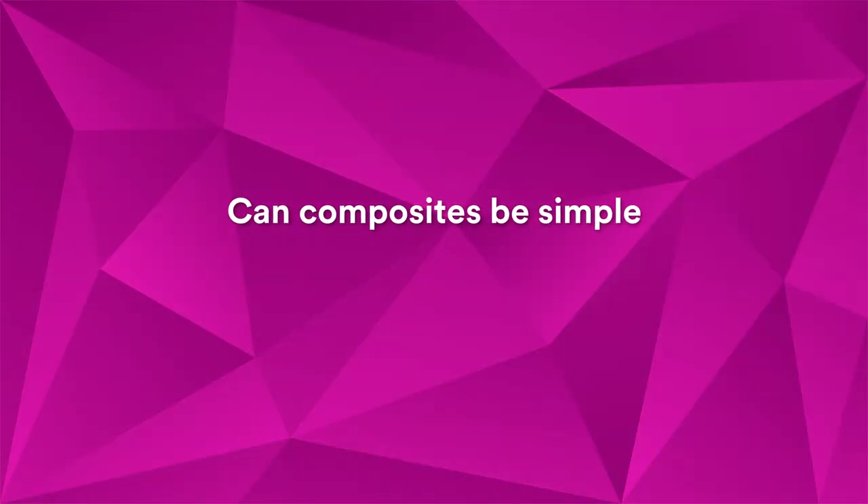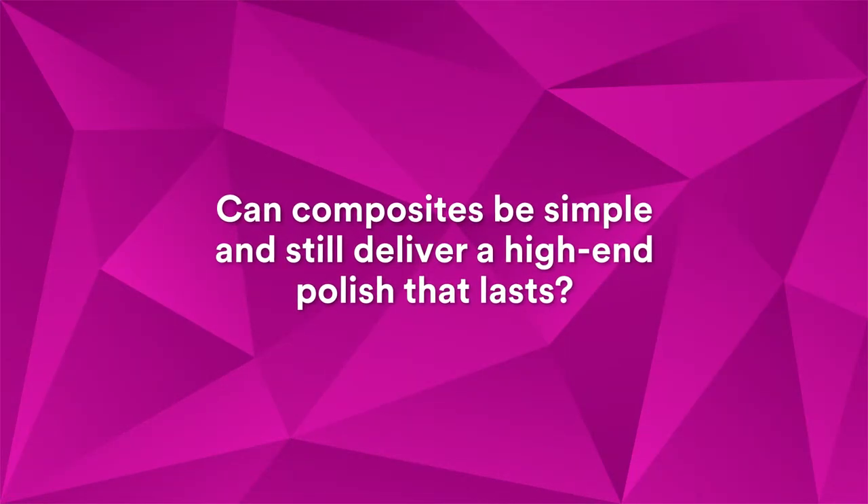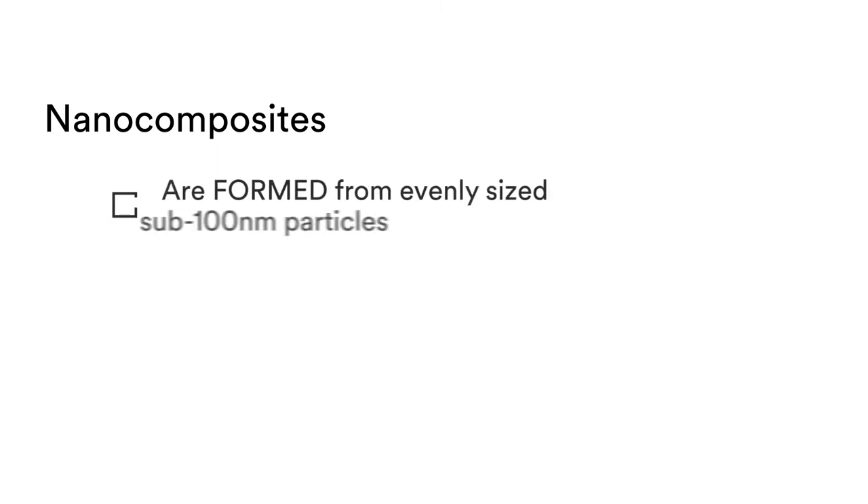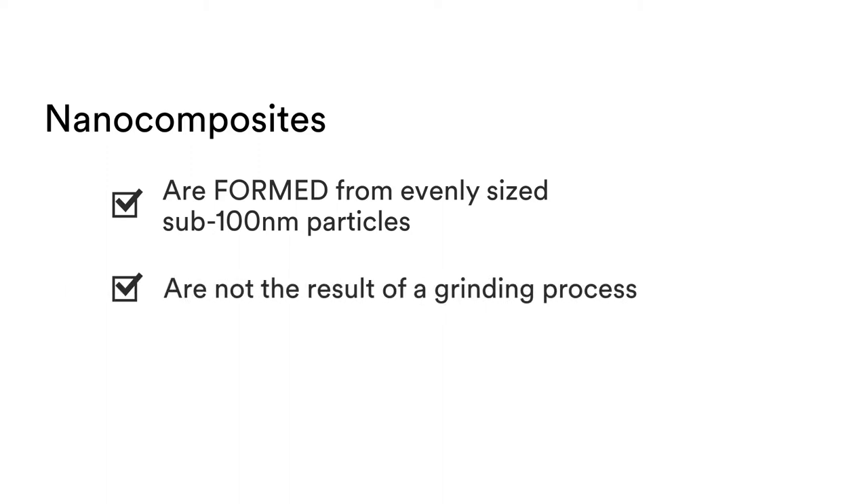Can composites be simple and still deliver a high-end polish that lasts? When it comes to polish retention, not all composites are created equal. Nanocomposites are uniquely formed from evenly sized sub-100 nanometer particles and are not the result of a grinding process.